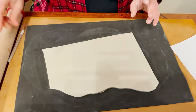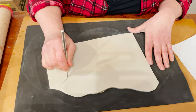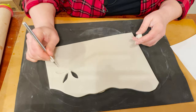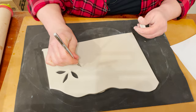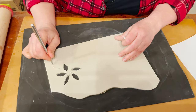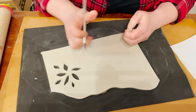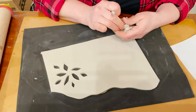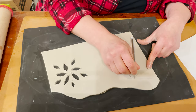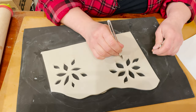Next step, I will cut a pattern — like a flower pattern or snowflake pattern — to decorate this surface. One more flower here, one more flower here.